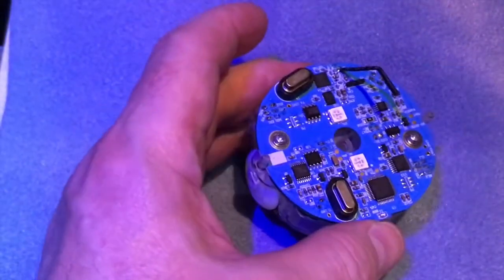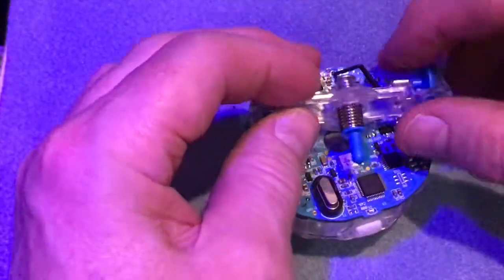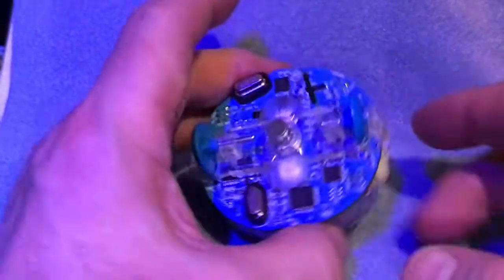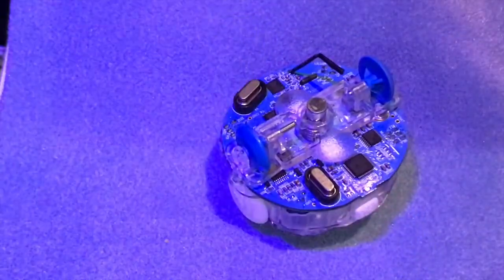Now what we want to do is put these wheels back on. Just dip them underneath there — that's the aerial, so don't push too hard because otherwise you'll damage the aerial. It basically needs to slot on the pillar at either end.